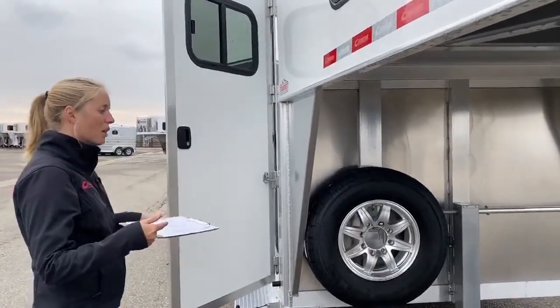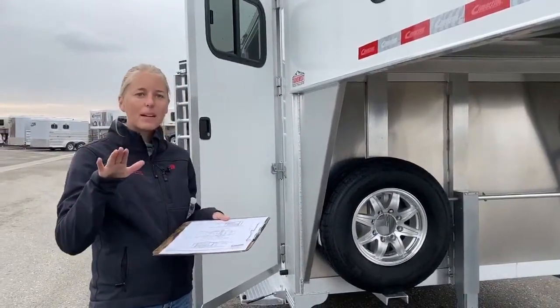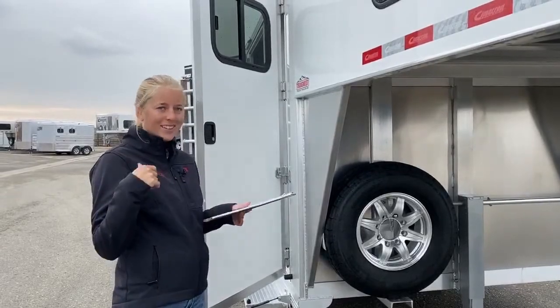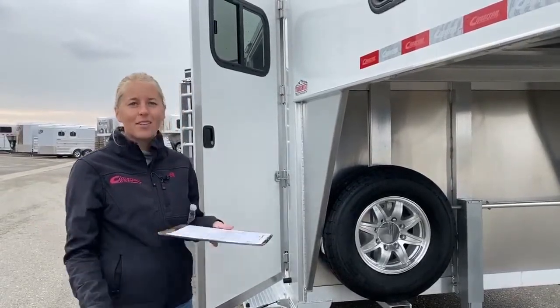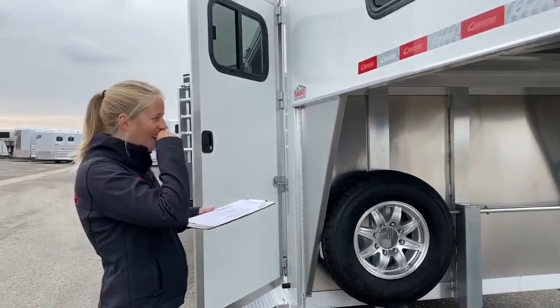We can block an older trailer, but if you find that your trailer's kind of running uphill to give yourself enough bed clearance, and all that weight is on that back axle, it's not very comfortable for your horses, it's not comfortable to pull that trailer, and you're putting so much stress on that back axle.